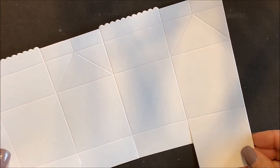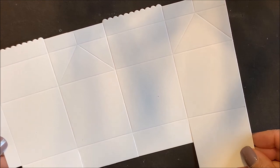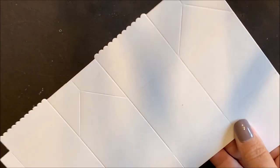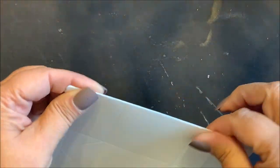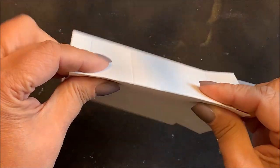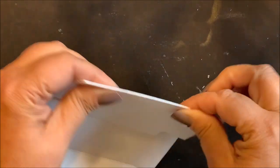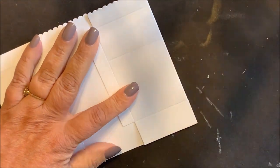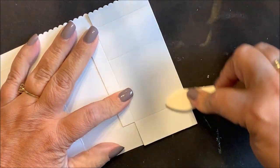After die cutting the base die, go ahead and fold on all score lines. We do recommend heavyweight cardstock when using this die set. You can use a bone folder for nice crisp score lines.